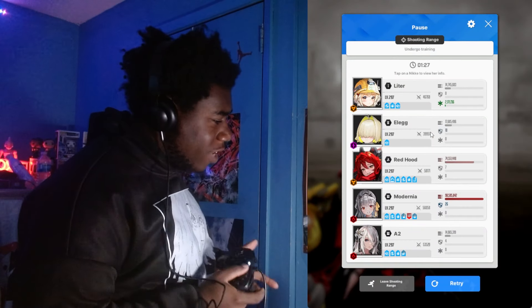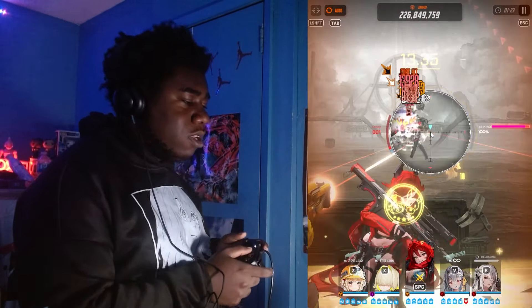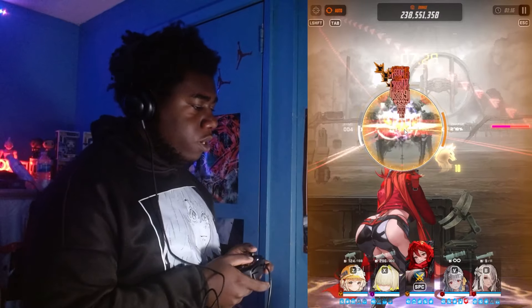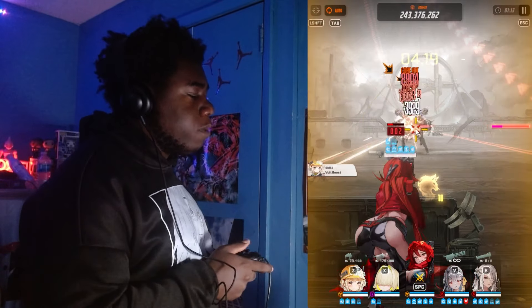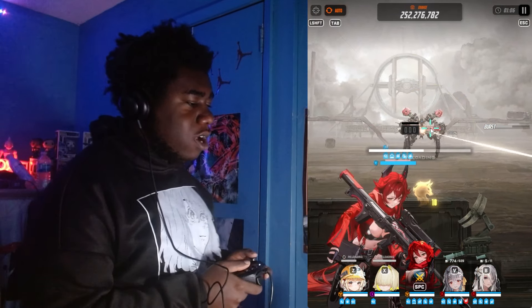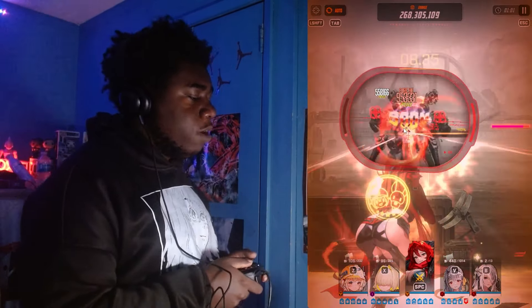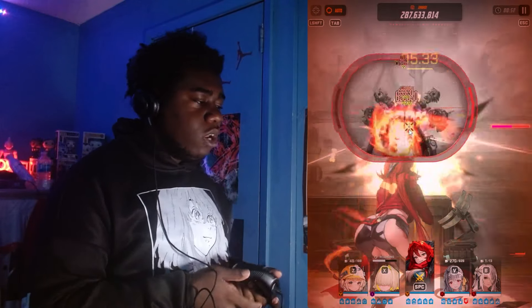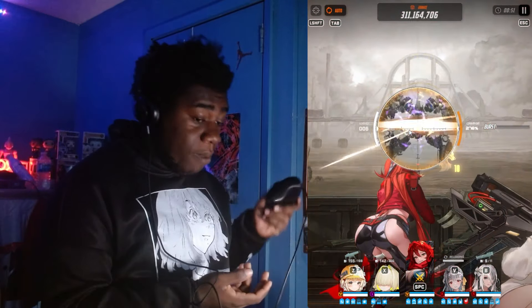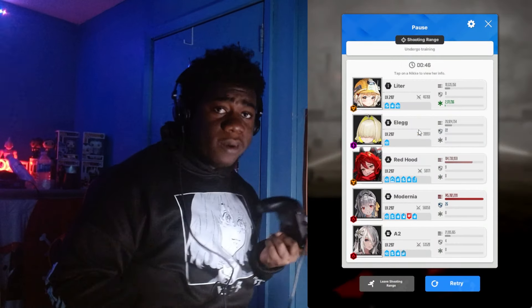Red Hood is going crazy with the damage. The start button is your escape button, just like in every other game. I didn't fully set up everything, just the main things: cover, changing characters, shooting, and the escape button. I also set up the burst skill button but decided to leave it on auto — it's more efficient this way since this is the first time I'm ever using a controller to do this.